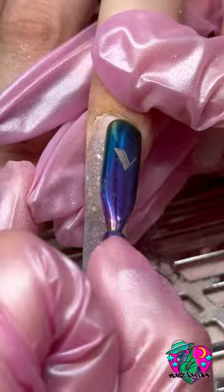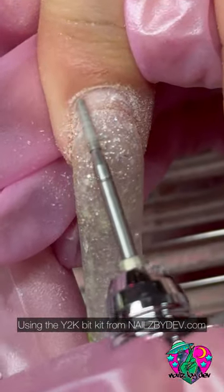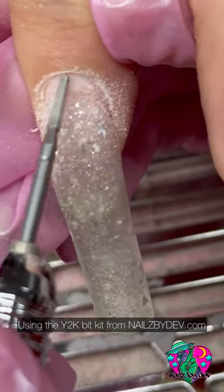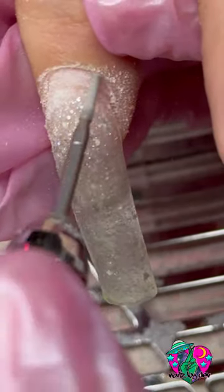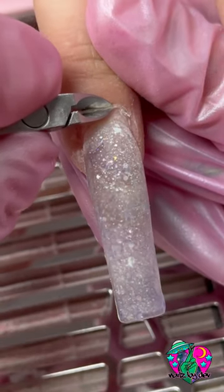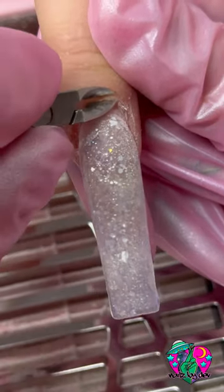First, I'm just removing her gel polish using my Bye Bye Bye gel removal bit. And then I'm going in with my Da Bomb cuticle bit. I love this bit for removing cuticles. By the way, every single thing you see me use in this video besides the acrylic, you can purchase on my website. I will link everything I use in this video in the description below.